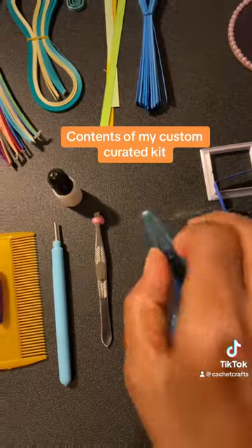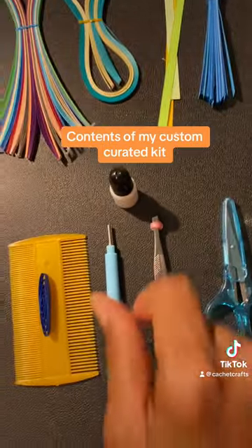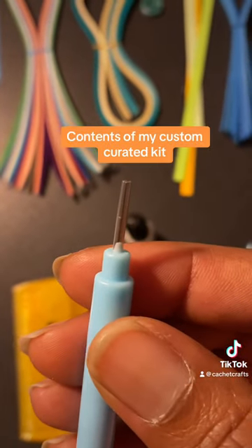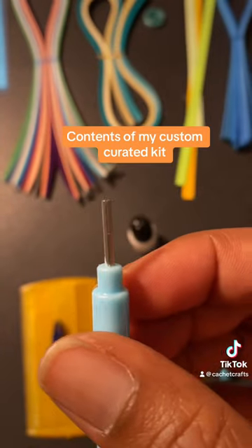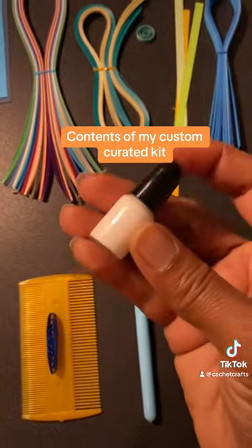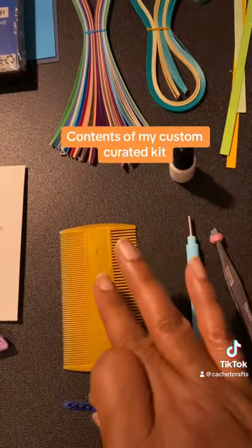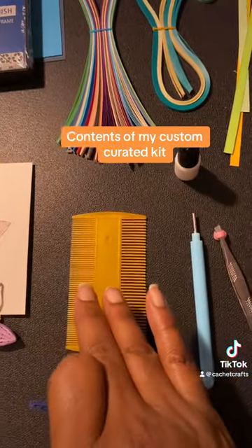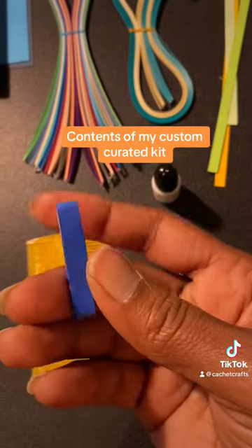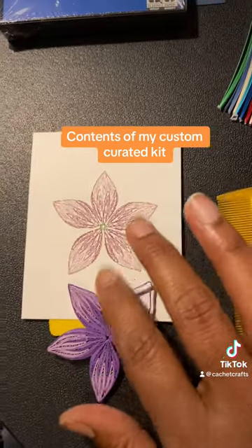Scissors — extremely sharp, be careful. I'm not responsible for any injuries. Tweezers. This is your quilling tool — you will see it has a little slot. That's where you put your paper in and roll it around until you get a coil. A little bottle of paintbrush glue. This is a quilling comb — this is just a little extra piece I included. It's a flea comb, but we use it in quilling to make shapes like this.